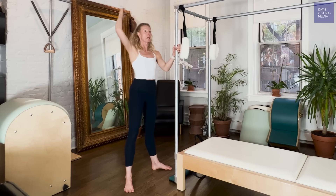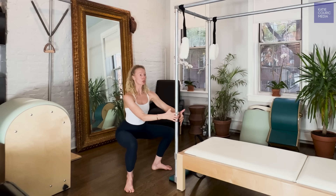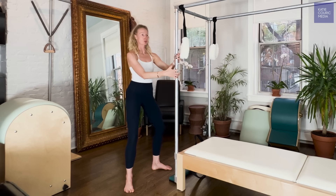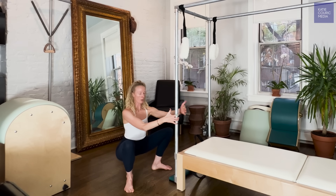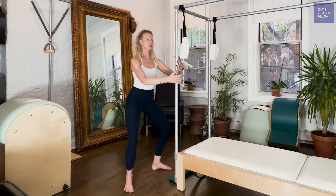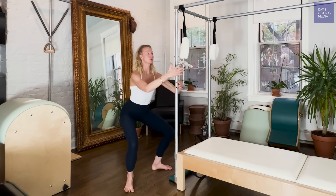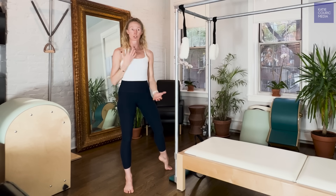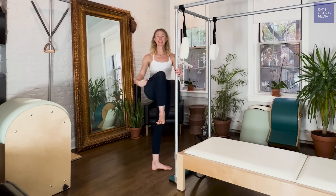I don't want to see you tip forward — imagine you're sliding down a wall that's behind you. Walk down and really dig through your heels. The dig of the heels is essential to finding that glute and hip strength. You can play with how slow you go walking down and how slow it is to come back up. Practicing that for 8 to 10 reps is a really good way to build the strength and work on the range of motion needed in the hip, the knee, and the ankle joint.